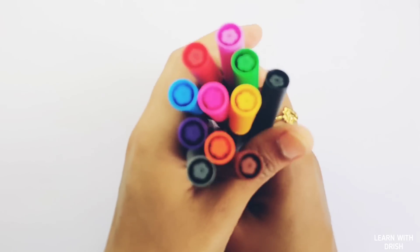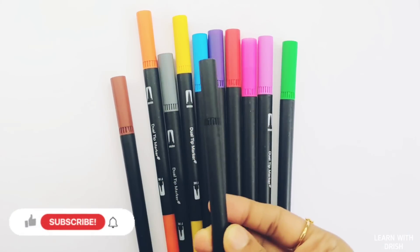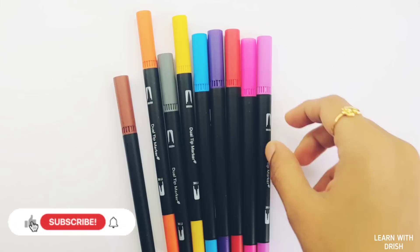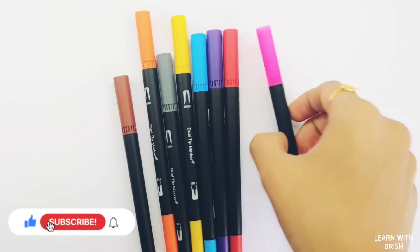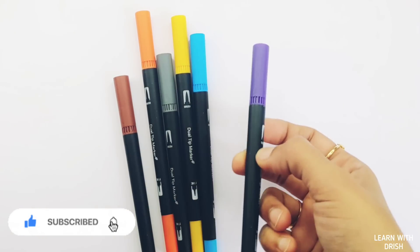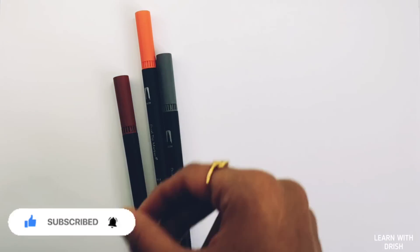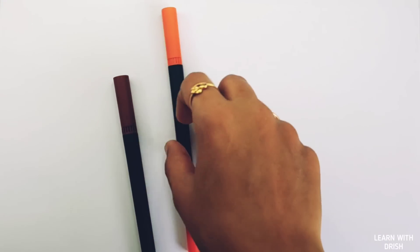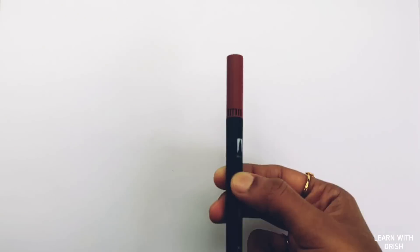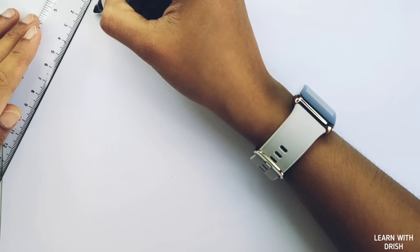Hello, let's learn some colors. Black color, green color, purple color, pink color, red color, violet color, blue color, yellow color, gray color, orange color, brown color.